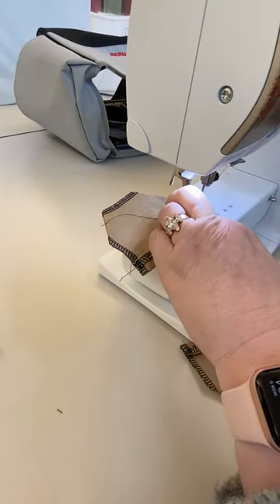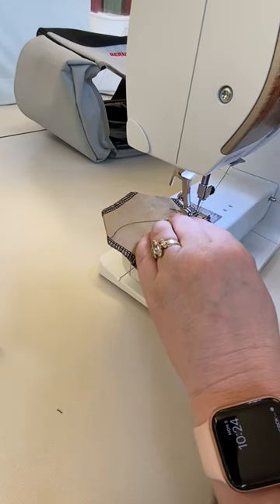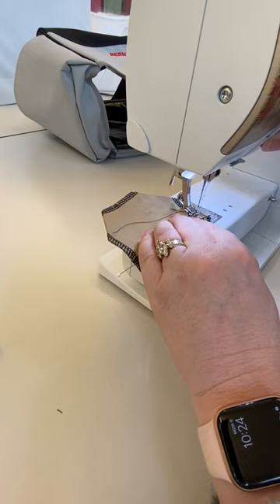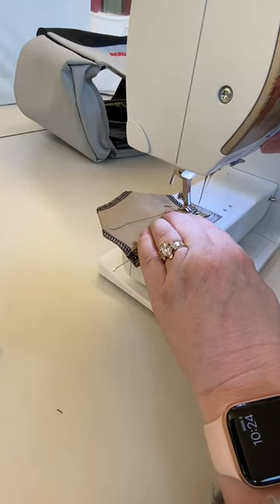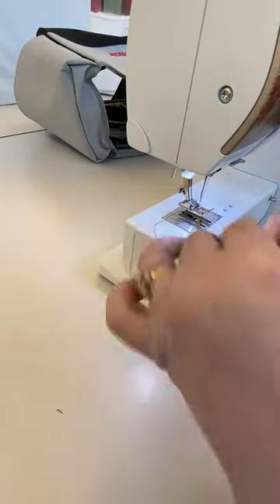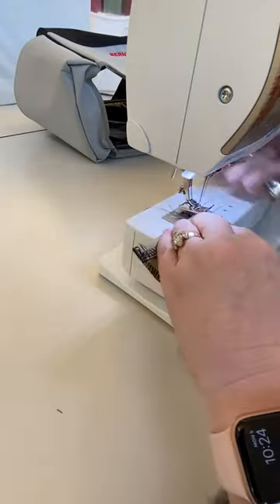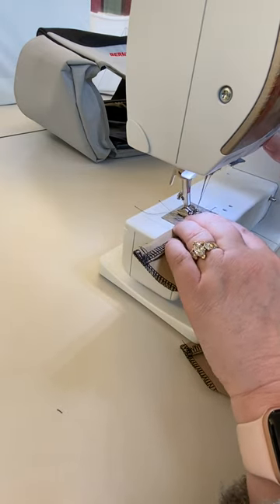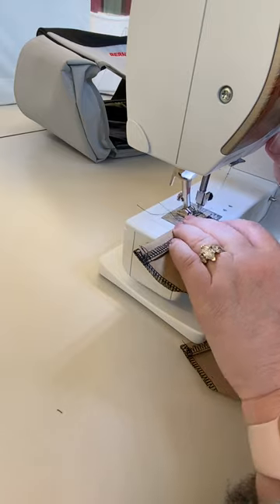I'm just going to do it the width of my seam allowance, making sure that I don't go off the edge. And then I don't sew over my pins.